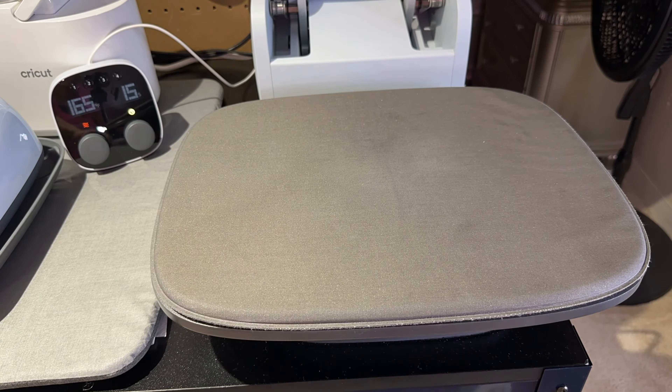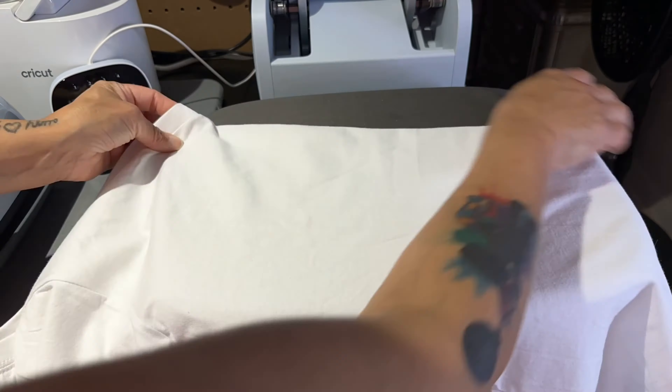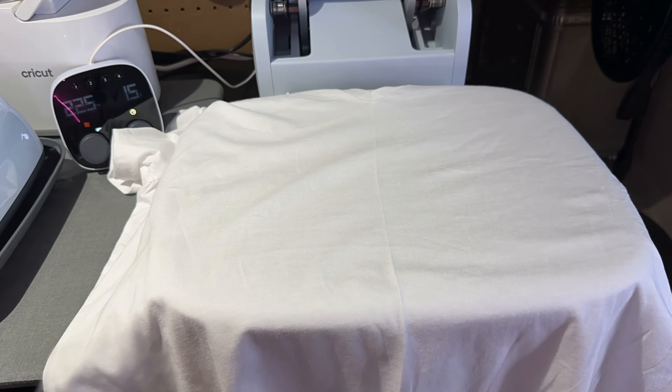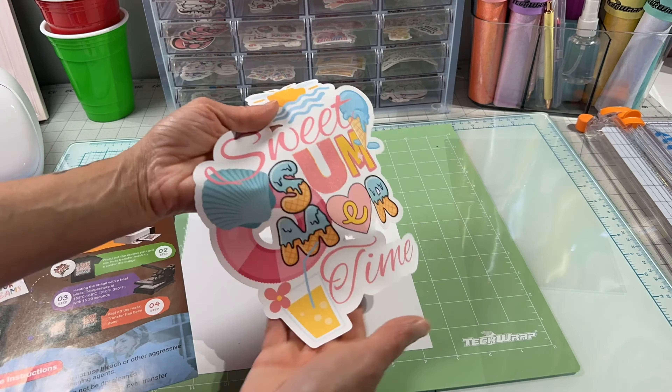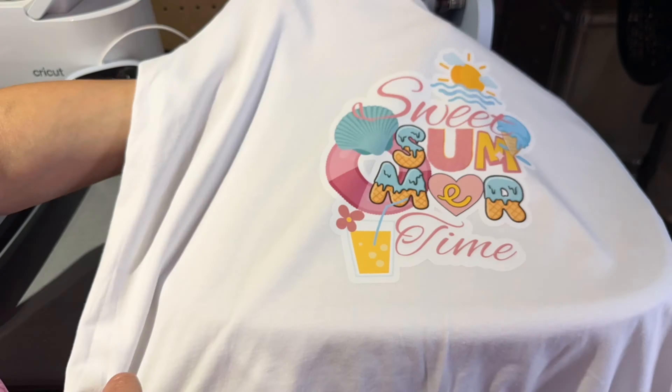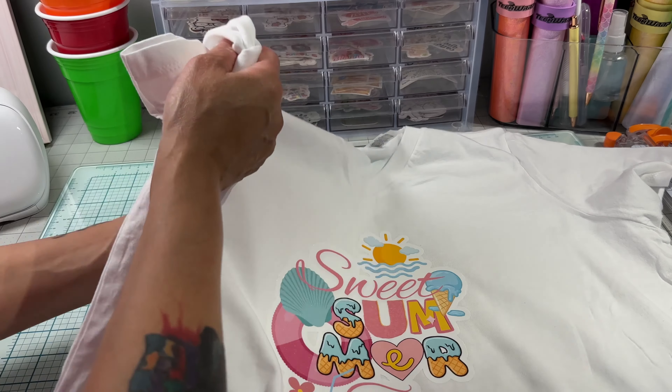I'll be pressing my shirt for a couple of seconds before applying the design just to get the moisture out. There's my guideline — now let's lint roll this, put our design on, make sure to measure, and then press. This is how the shirt turned out.